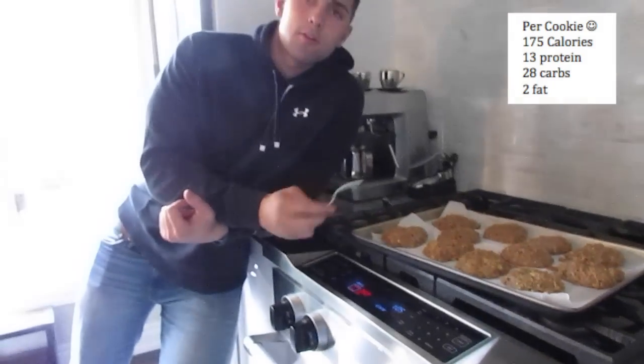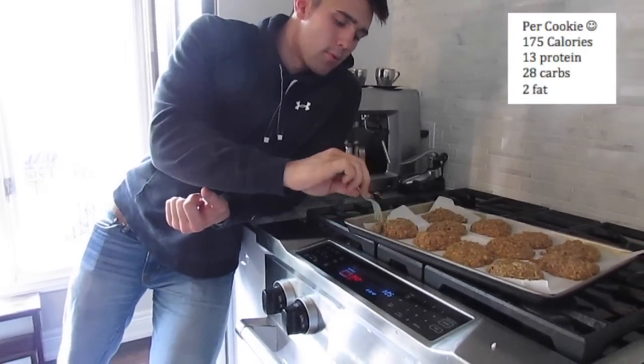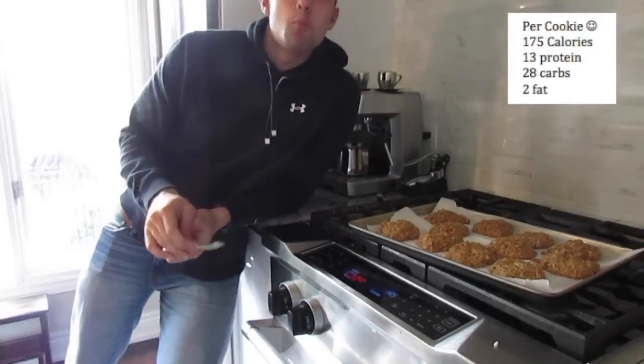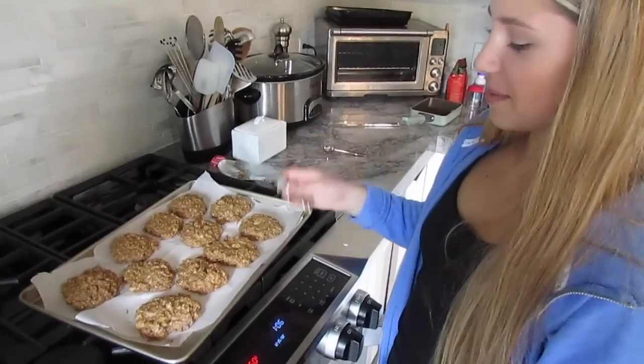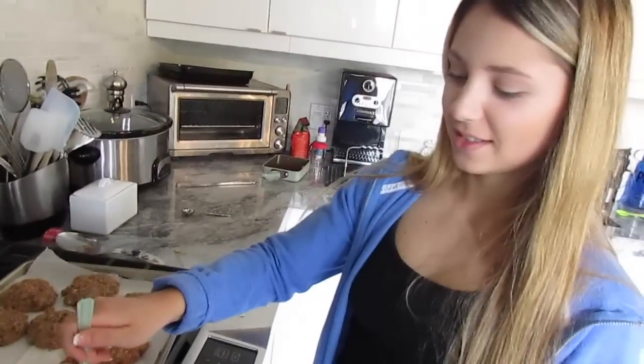I like them a little softer, but you can bake them more if you want. Let's give them a little taste test — fresh out of the oven. Professional taste tester. Colossus protein cookies.